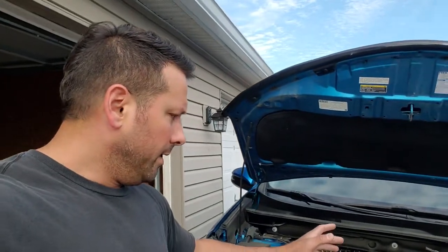Hey guys, what's going on? Today I'm working on a 2018 Toyota RAV4, XLE version. I'm going to be putting brake pads on this today.